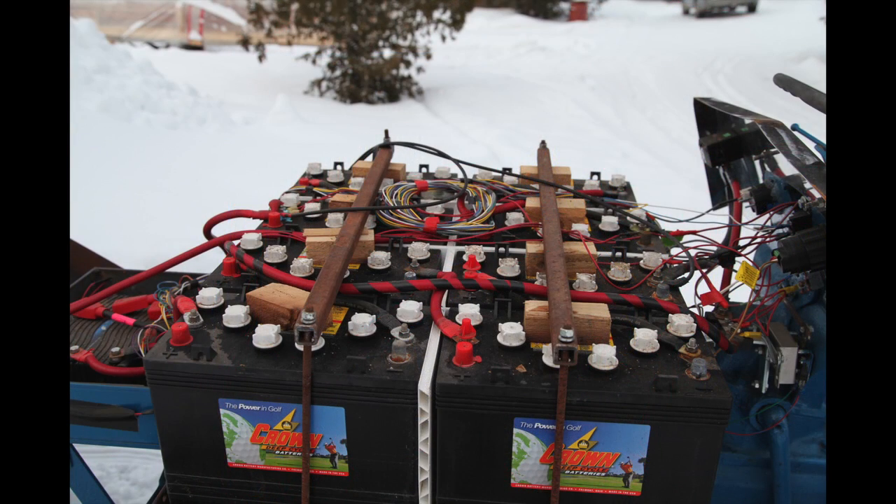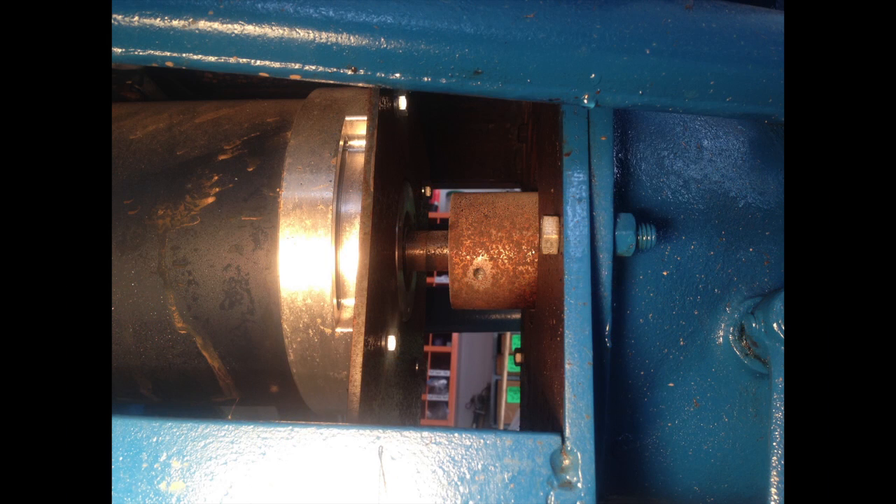Next, the batteries. You get better energy density with a 6 volt golf cart battery, but I needed 96 volts and with limited space I went for eight 12-volt batteries, once again rated for deep discharge. Here is the coupler — it fits onto the shaft of the motor at one end and needs to be splined at the other end to fit the transmission.